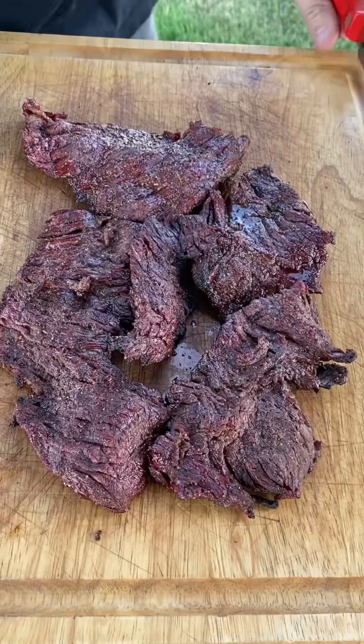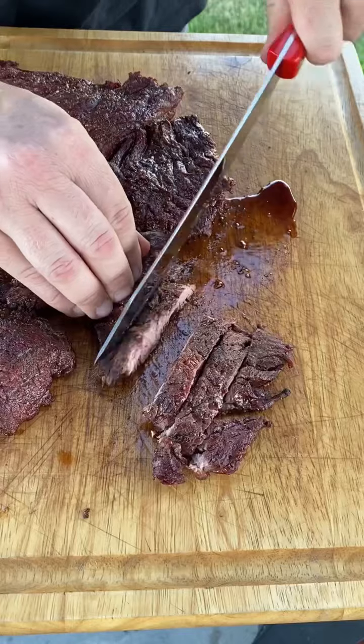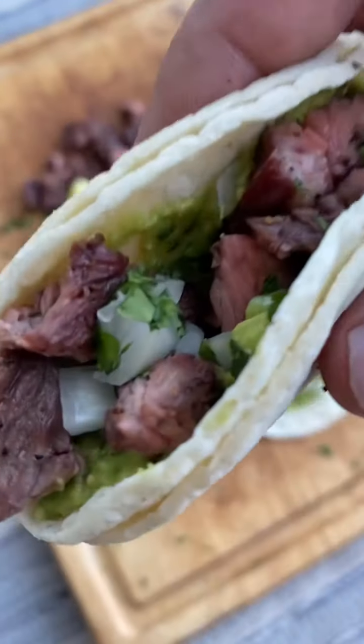I let them rest for a few minutes, then sliced them up into strips and started chopping up little pieces. Anyway, it made for some bomb tacos with some homemade guac, chopped up onions and cilantro, and some lime. Oh, so good — tacos for life.